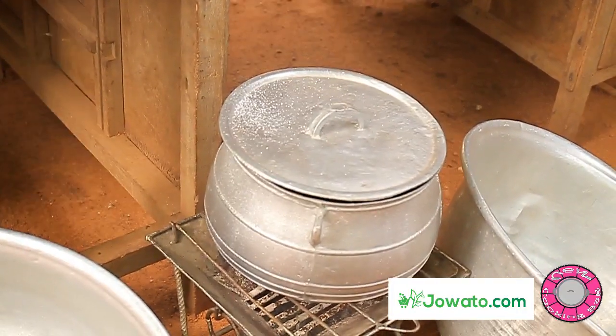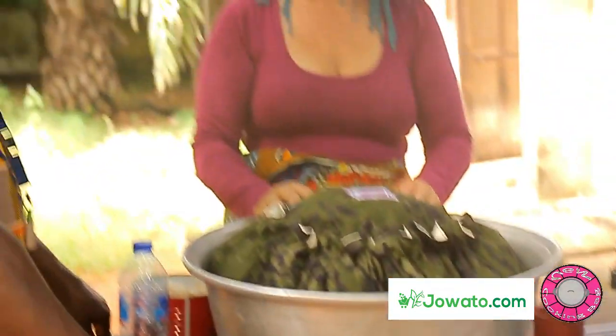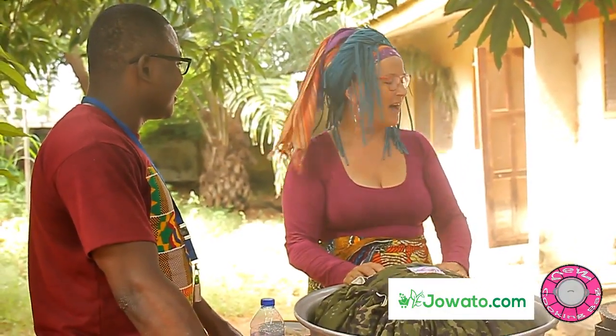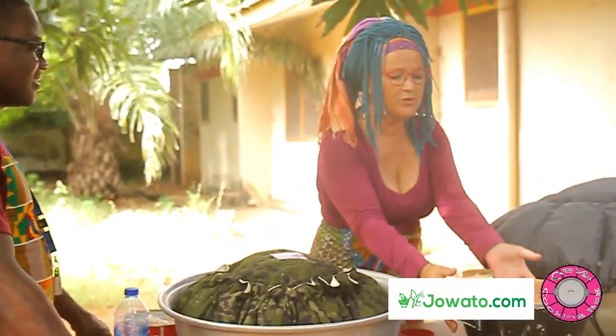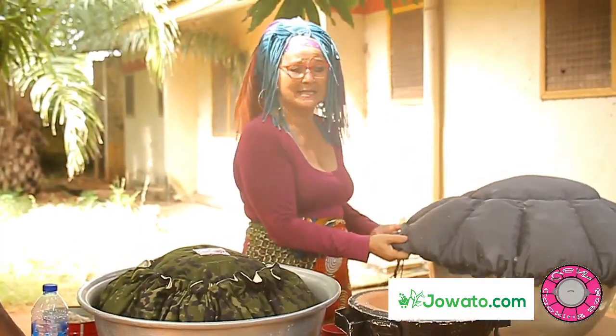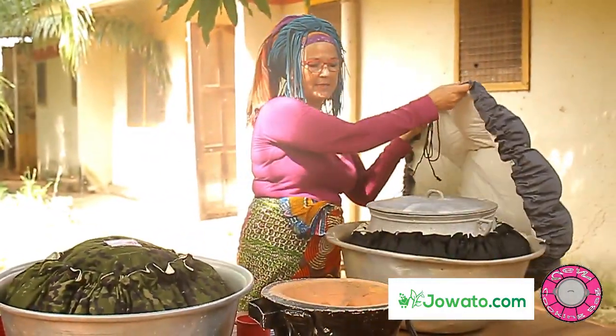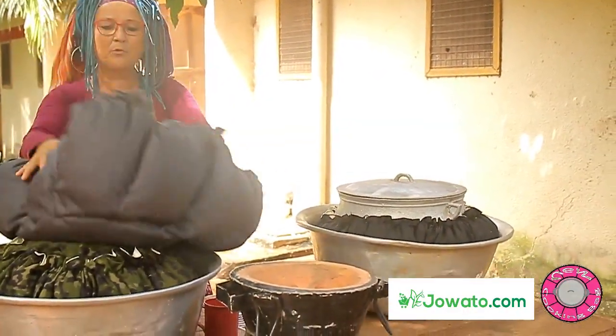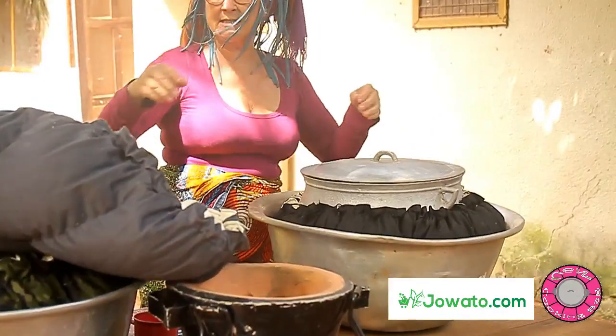I know you Africans like to cook for your whole family, so even pot size 5 won't be enough. That is why, if you want to cook pot size 10, you just use two cooking bags. So you can cook for the whole family. It is just the same size — this one is also the same size, just not as tight.